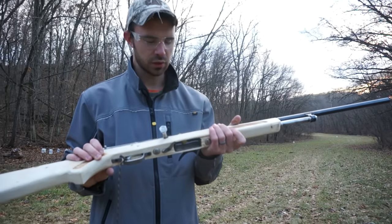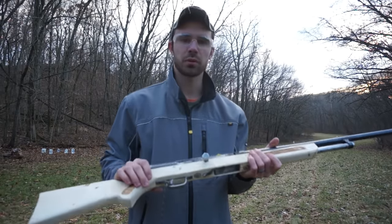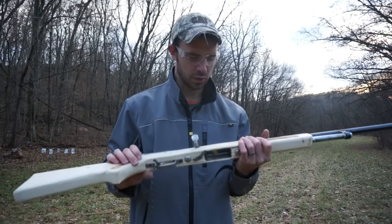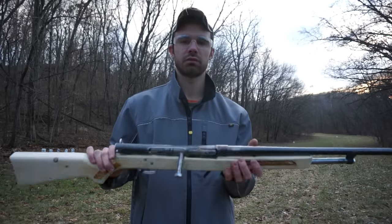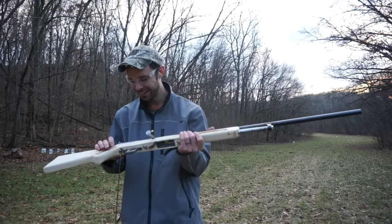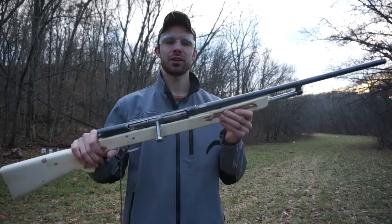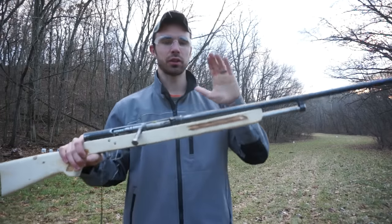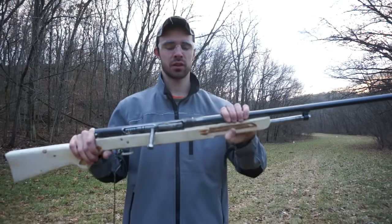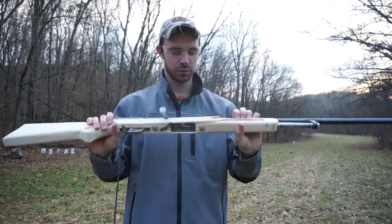The bolt obviously just was not built to withstand that kind of pressure from the slug. It seemed like it was wearing pretty well with the light loads, but obviously this is not going to work anymore. I guess I'm not going to be hunting with this gun. My barrel is still good, so that's a plus — we'll definitely be doing something else with that and try to build one that will withstand the slug.